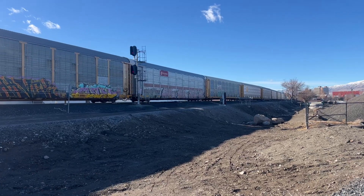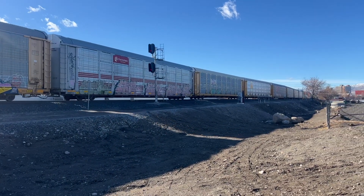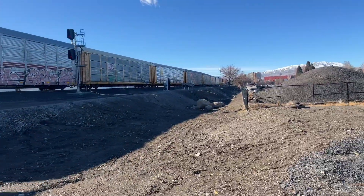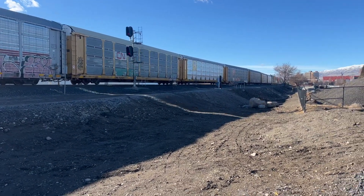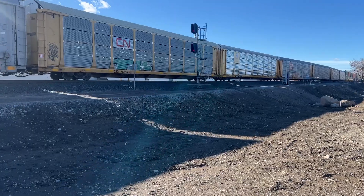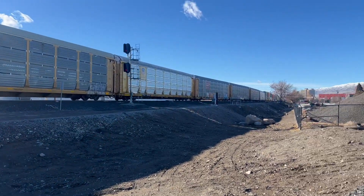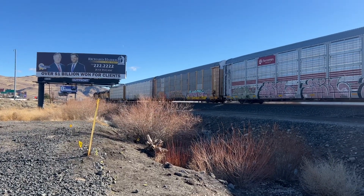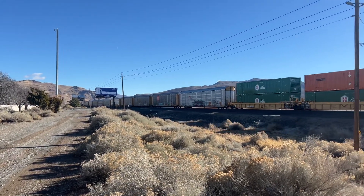Oh great, I'm gonna miss the California Zippo. That auto rack and a stacker model. All right folks, a short auto rack and a short stacker train.